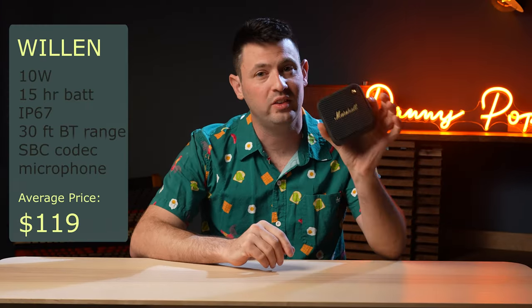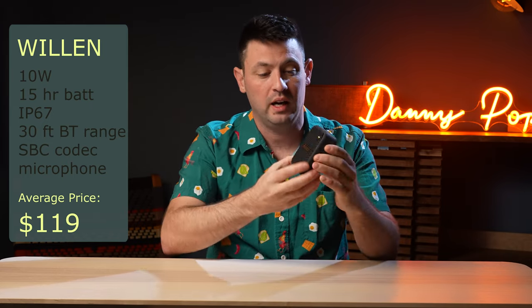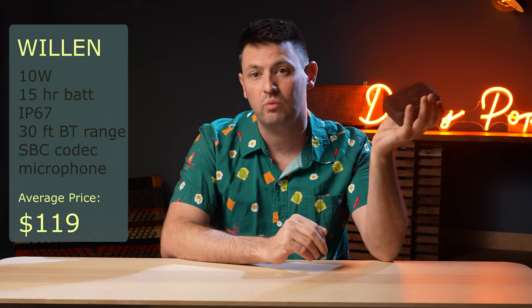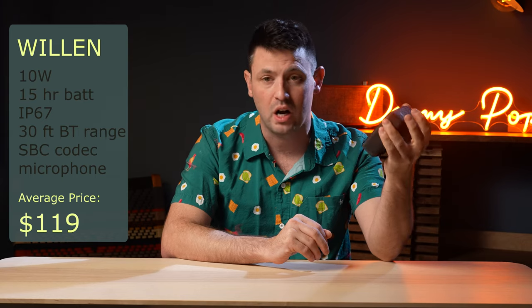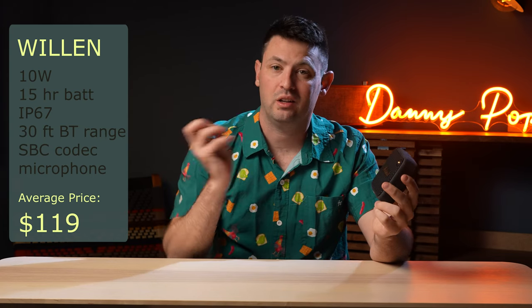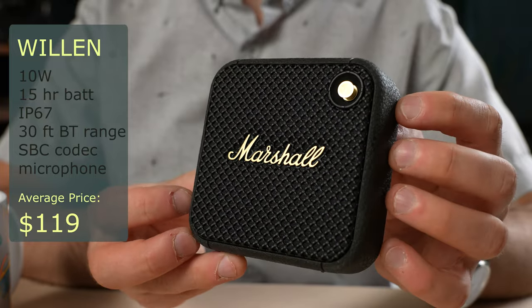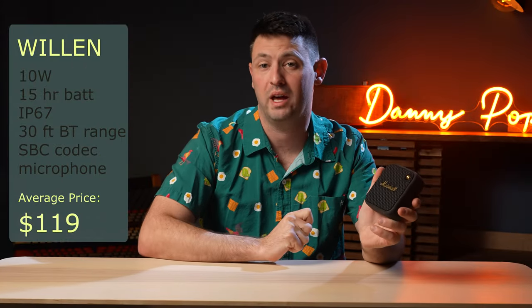The Marshall Willen is their fun-sized little cute speaker. It's basically a 10-watt speaker that lasts for about 15 hours on battery power. The sound out of it is very good, though there are some reasonable competitors like the Tribit Stormbox Micro 2, and when it's on sale it's actually pretty comparable. If you're going to put this much money down for a Willen, you might want to consider stepping up to the Emberton 2 or maybe a Bose Soundlink Flex — you'll get a little bit more sound for not a lot more money. The reason you buy the Marshall Willen is because you love the style and form factor specifically; otherwise there are a lot of good competitors out there.